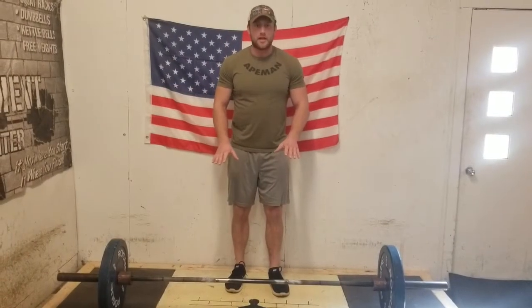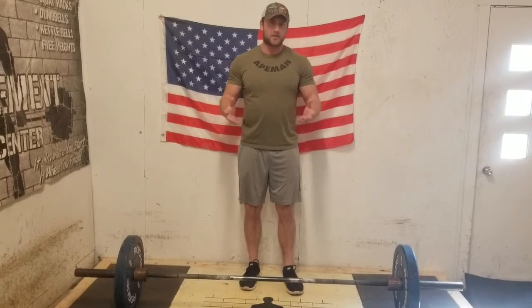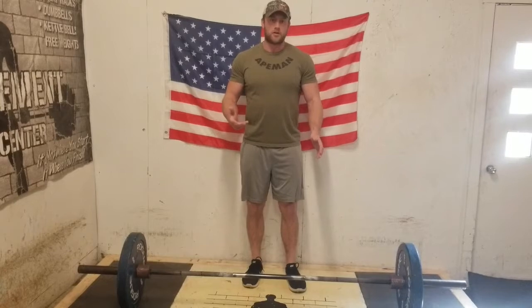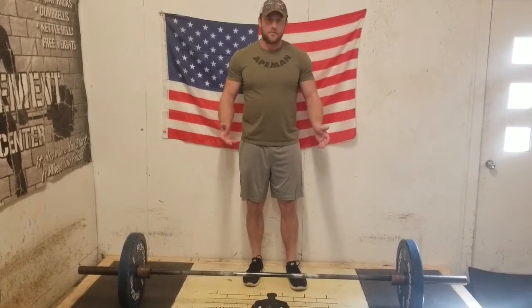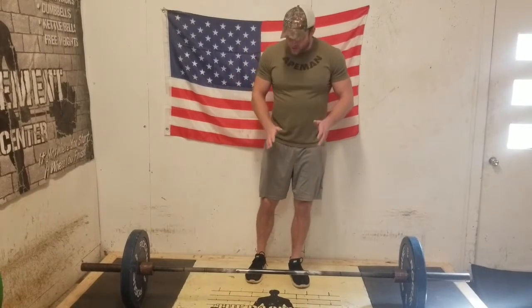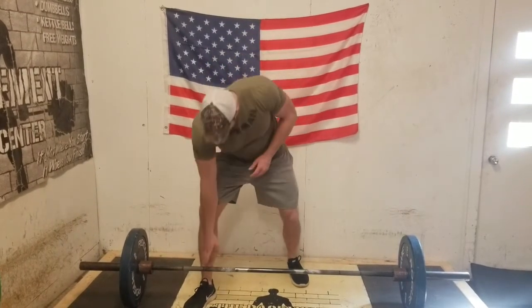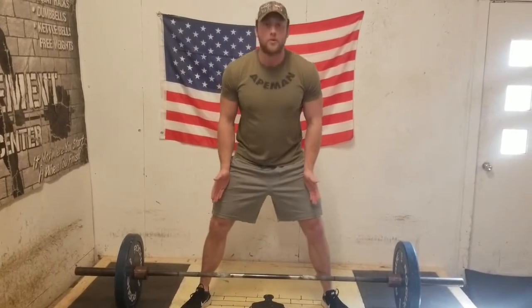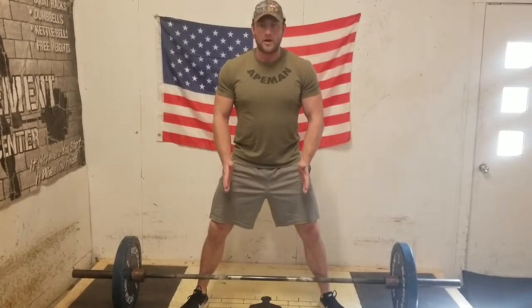To set up for the sumo deadlift, it's a very wide stance. You're going to have to play around with your flexibility — it's basically your hip mobility that determines how wide your foot stance should be. Being a taller lifter, this isn't ideal for me because I'm going to be sitting a lot lower. When I train the sumo, I like to set up my shins right to the ring on the bar — just about touching — and my toes will be pointed out. You don't want them pointed straight forward, but at the same time not completely pointed out. Kind of like a wide squat stance.